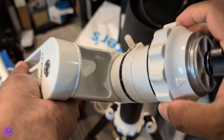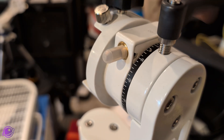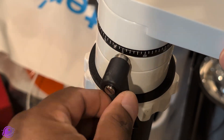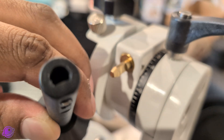Next I install it on a tripod using the 3/8-inch thread at the bottom. Then the clutch locks go in — one for the altitude, one for the azimuth. The brackets are adjustable so you can pull and reposition them before tightening them so that they're out of your way. After that I attach the slow motion controls.